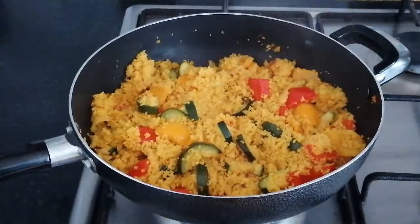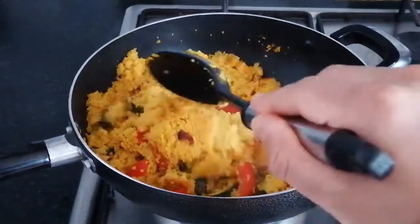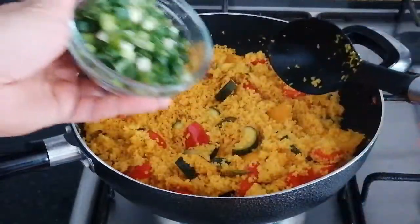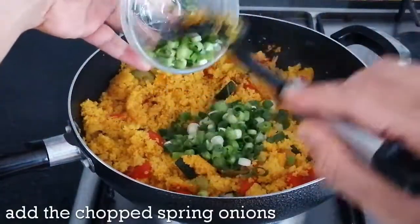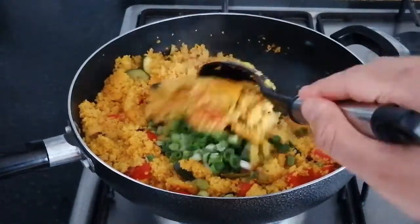I'm here to go. I can't stop. It's a little bit too.